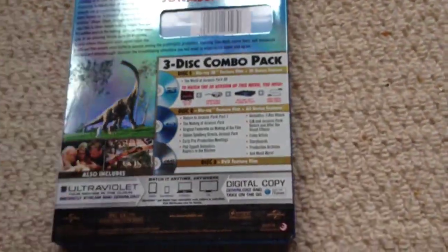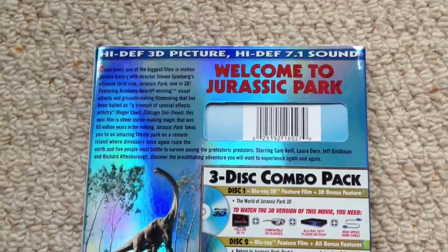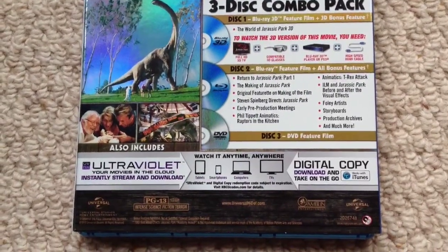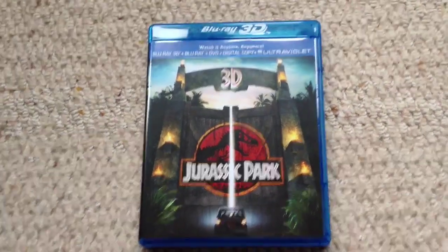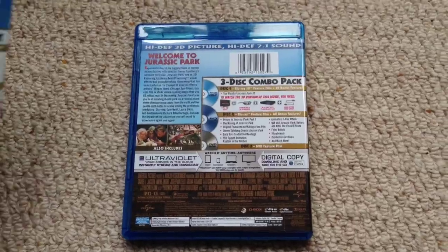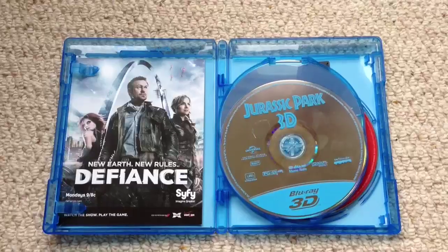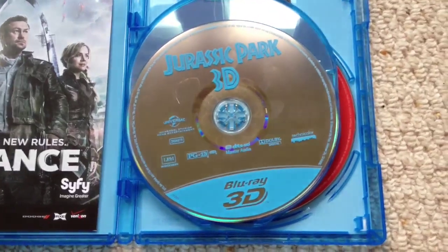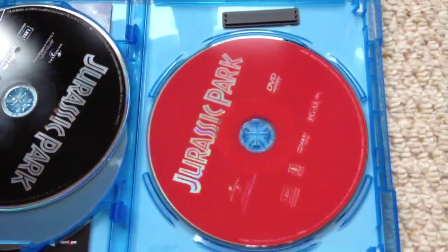On the other side we've got a nice foil backing. It says here 'high def 3D picture, high def 7.1 sound, welcome to Jurassic Park 3-disc combo pack,' with all the features listed, and it also includes the UltraViolet version. Out of the sleeve you've got the same cover artwork again with the Blu-ray 3D box, and on the back the same information again but with no Brachiosaurus in the cover art. Inside you've got your UltraViolet sleeve, plus three discs: the Jurassic Park 3D Blu-ray, the standard Jurassic Park Blu-ray, and the Jurassic Park DVD.